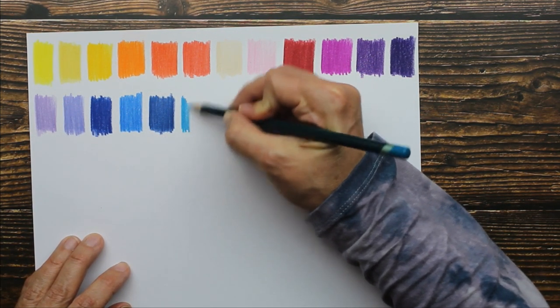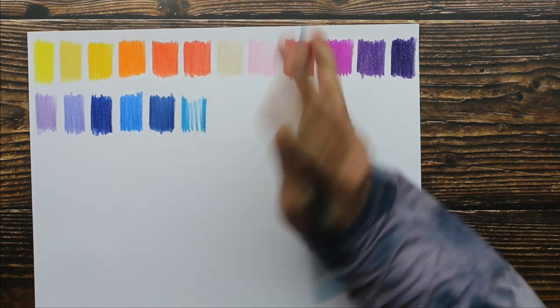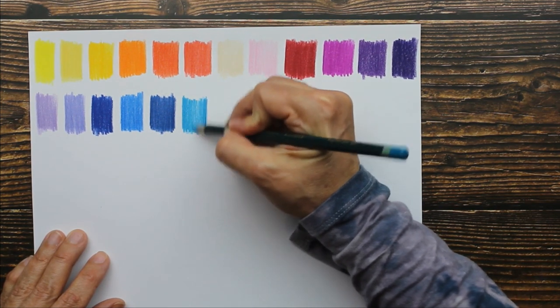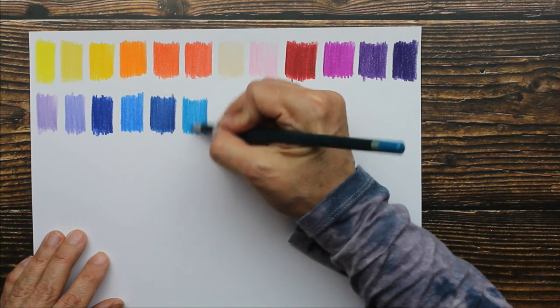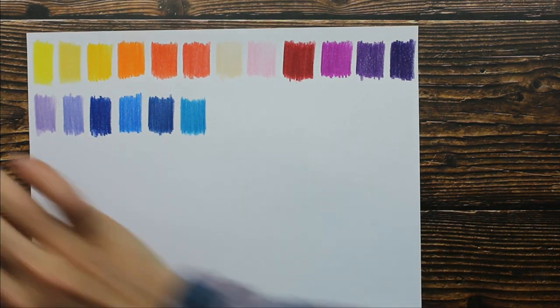Guys, I got the most fabulous new book the other day — it's an art book all about color, and it was first published in the 1800s. I am going to be sharing that with you guys very soon. It's so fabulous!